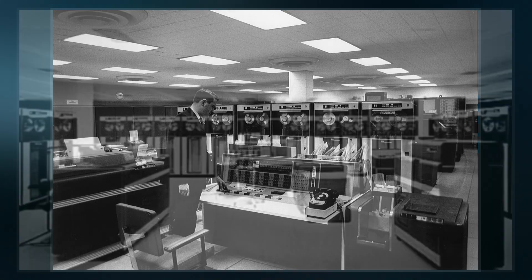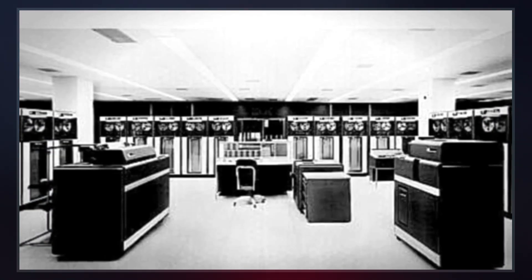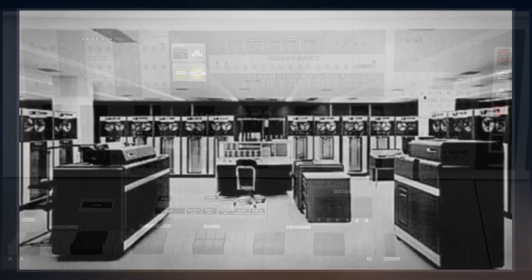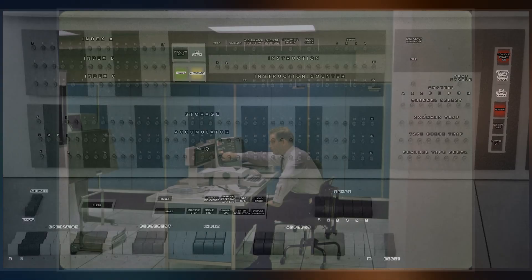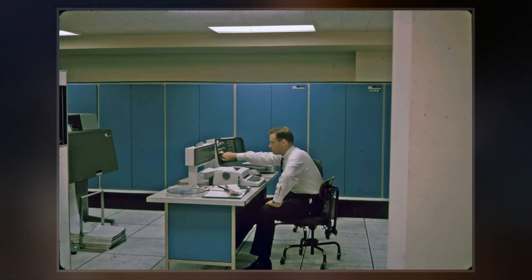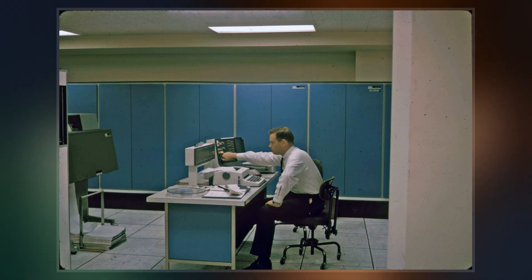It was withdrawn from sale on July 14, 1969, but systems remained in service for more than a decade after. Although the 709 was a superior machine to its predecessor, the 704, it was being built and sold at the time that transistor circuitry was supplanting vacuum tube circuits.